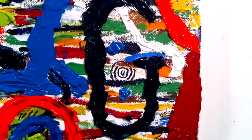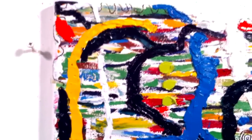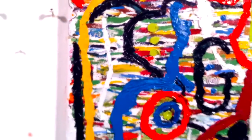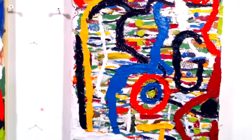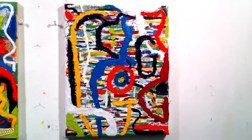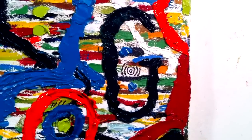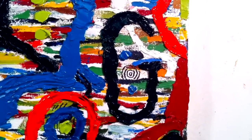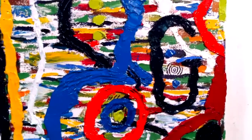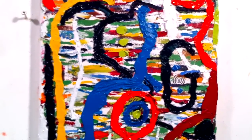I am thinking of calling this piece Gogo. There is a big G here on the left, on the yellow — the yellow is a letter G. And a smaller G here. I'm thinking of calling it Gogo, after Waiting for Godot, which I play but don't quite understand.